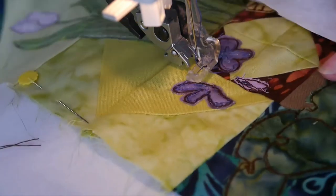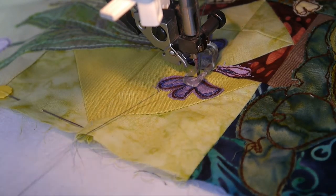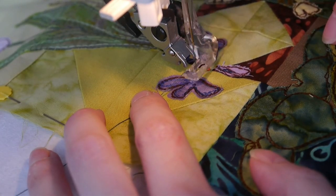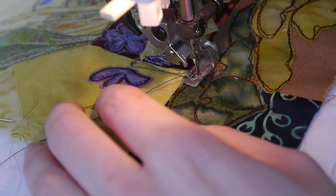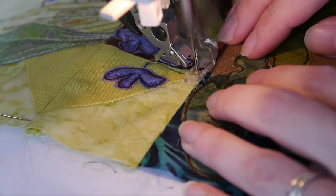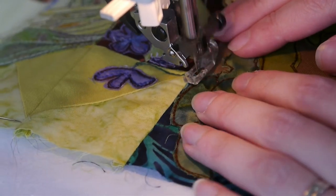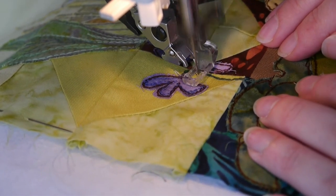I've threaded up this time with Designer Plains DS 853. I would have used a variegated one but couldn't find a colour I liked - I wanted quite a cool green, and a lot of my variegated greens are either muddy or more of a yellowy green. So we'll just slowly stitch back and forth - don't do it too fast - giving it a nice little curve, and then onto the bud here, just curving it round.